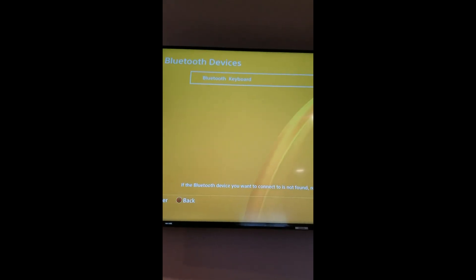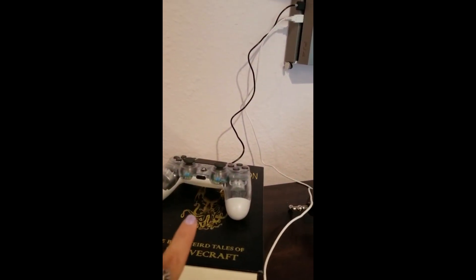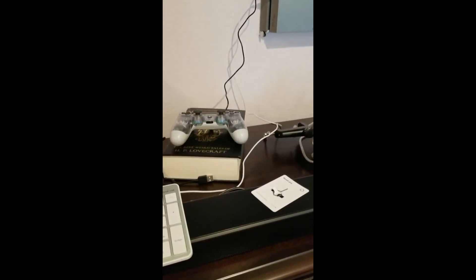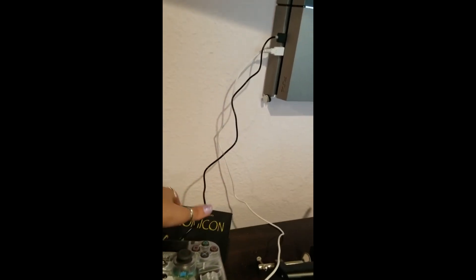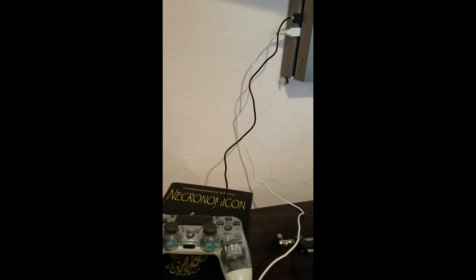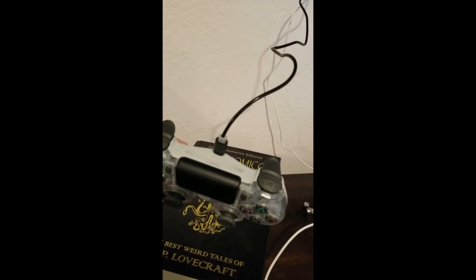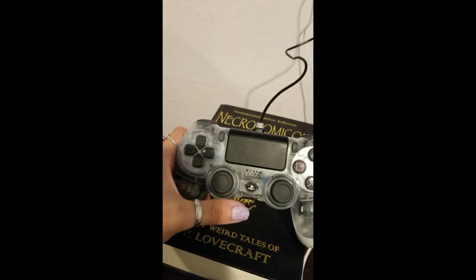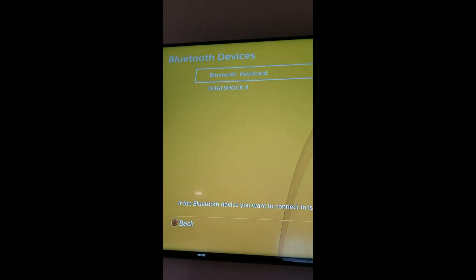Now that I'm done clearing everything except my keyboard, I'm going to try to reset this controller. It took me a couple of tries but I figured it out. I left the controller connected with the micro USB cable — it's blinking right now. I held the Share button and the PS4 button for about 10 seconds until it came up on my screen. Let's hit Enter.